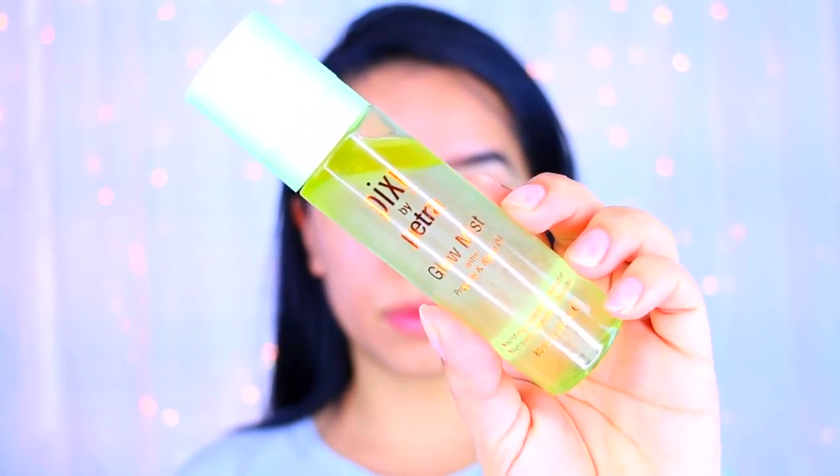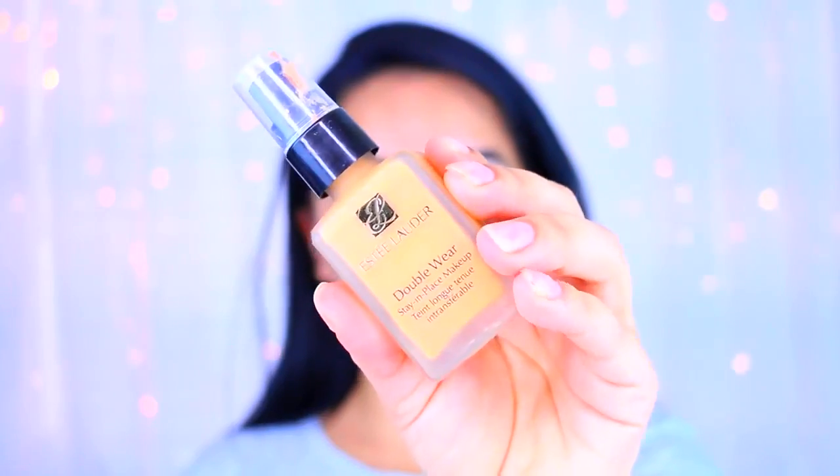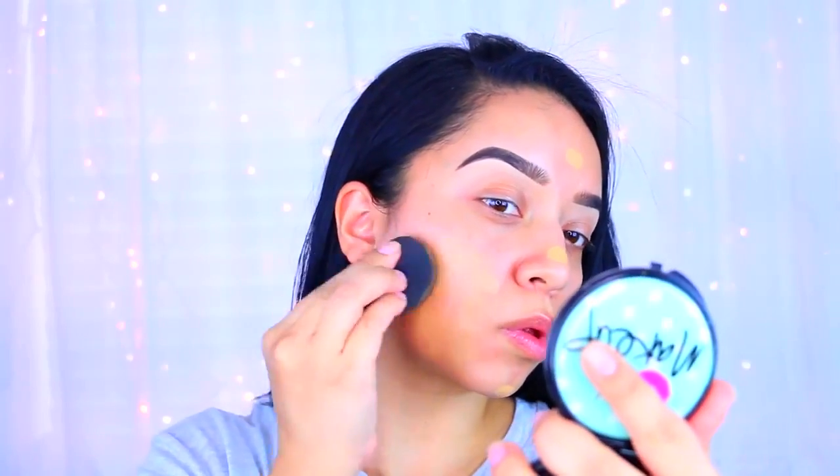I've already primed my face with the CoverGirl TrueBlend primer — this one is for dry skin. I'm also testing out the Pixie Glow Mist, which is kind of like a dupe version of that Tatcha spray. After that I'm going to apply my foundation — I've been neglecting this one for the longest time so I just decided to bring it back out and use it.